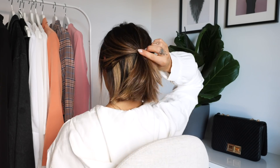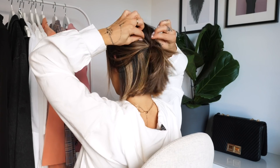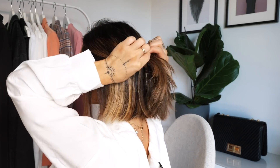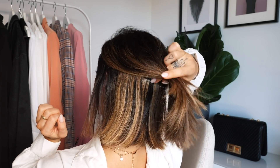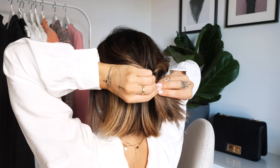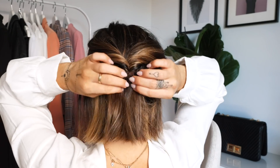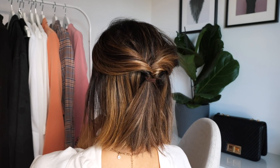I also like to just pull it up a little bit in this area so it looks a little messy. One other thing I want to show you: take a little bit less hair in the same way. Pull it out so you can get one or two fingers between the ponytail, then do a little twist up and down and pull - you see that? That's also a really cute detail that I use a lot.